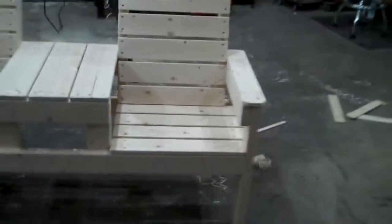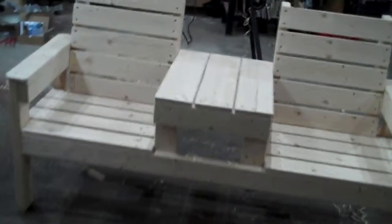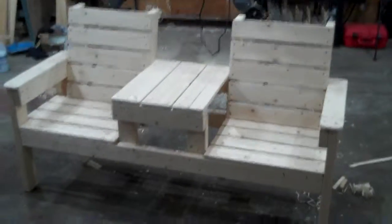So it went together pretty easy. Be nice to have a second hand but it's not that difficult — it's all small pieces. It's a nice little bench, easy to make, cheap materials: two by four, one by four, and one by six. Yeah, looks good.